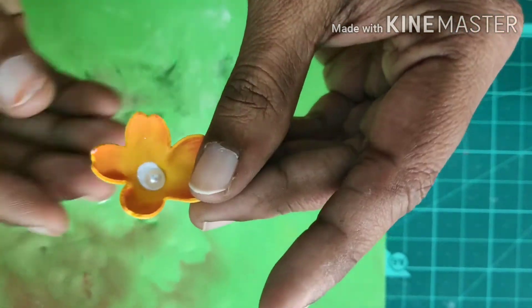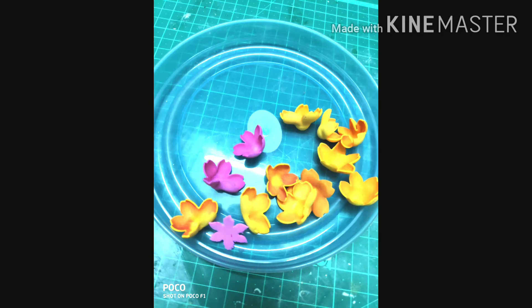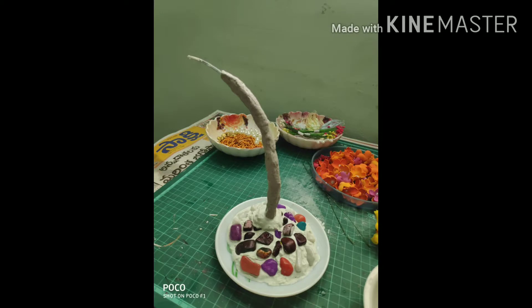I am going to make a number of flowers, then I am going to make a layer of the flowers.